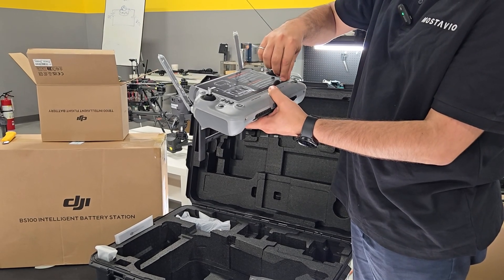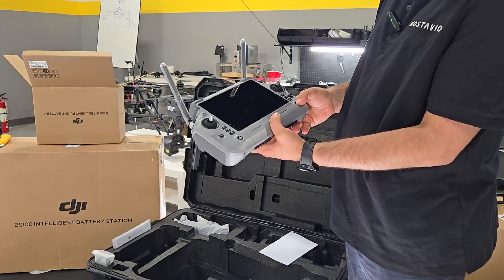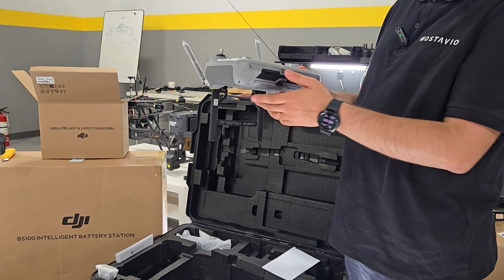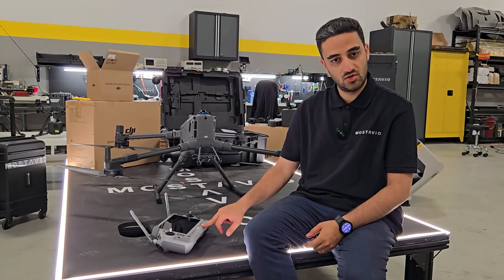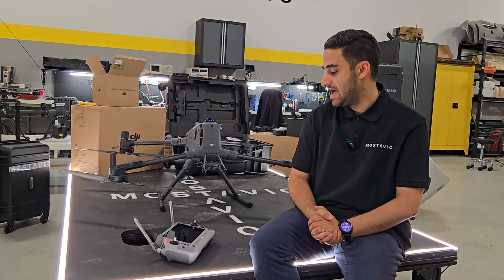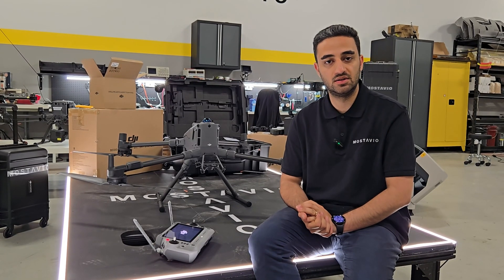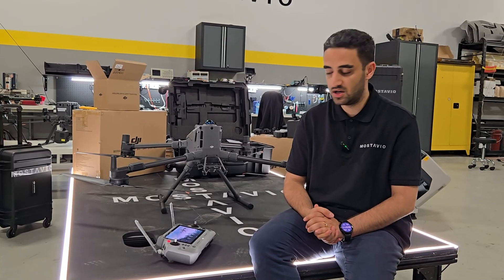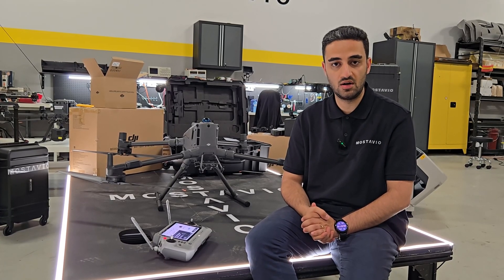The most satisfying part — we remove the cover and turn on the controller. Keep in mind the controller is in sleep mode since it's just out of the factory, so you have to connect it to the charger, let it charge for a bit, then turn it on. We charged the controller and it's now awake. Click and hold to turn it on. There is a process for activation, initialization, and software update — we'll put a link to the DJI website below this video so you can see how to activate and update the radio controller on this drone.